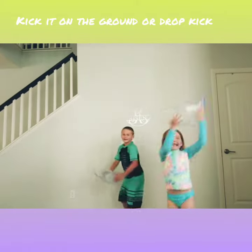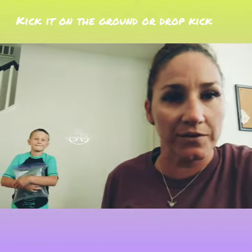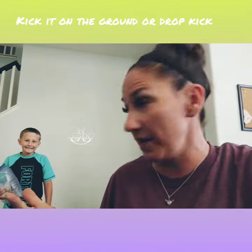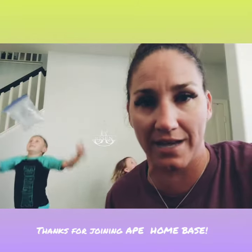Can you guys practice kicking the sandwich bag? Can you drop it? There you go — can you kick it? Good job! I just want to show you guys different ways at home to practice your gross motor skills — stay moving with simple stuff around the house, kicking and catching. You guys have a great day today!